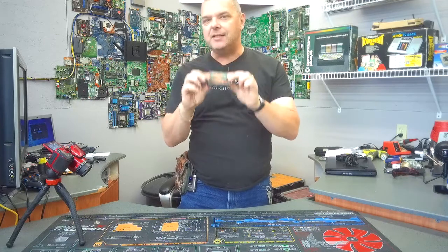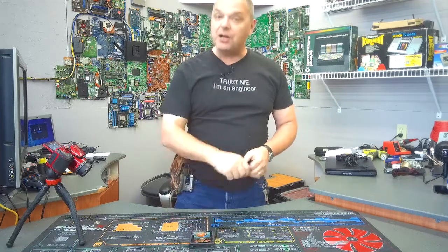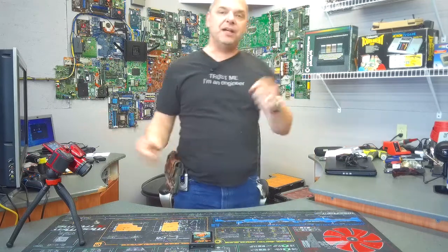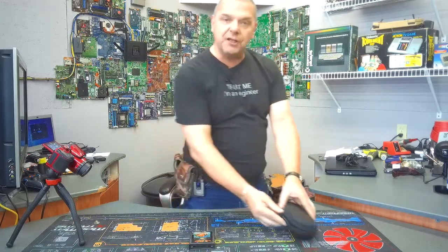You can pick these things up for a couple bucks a piece — they're all over the place — but we're gonna do something cool to it. We're actually gonna turn this into an active, full gaming machine. To do this little project, we only need a couple of items. We're gonna need an X-Acto knife. Any knife or razor will work — you'll understand why here in just a second.